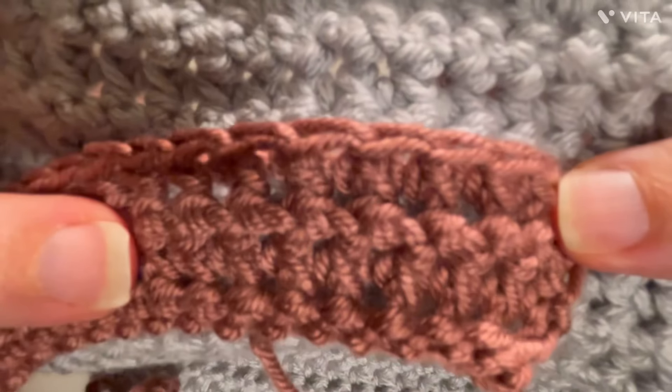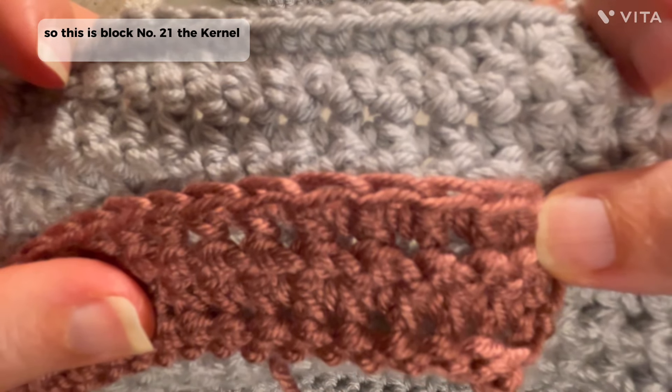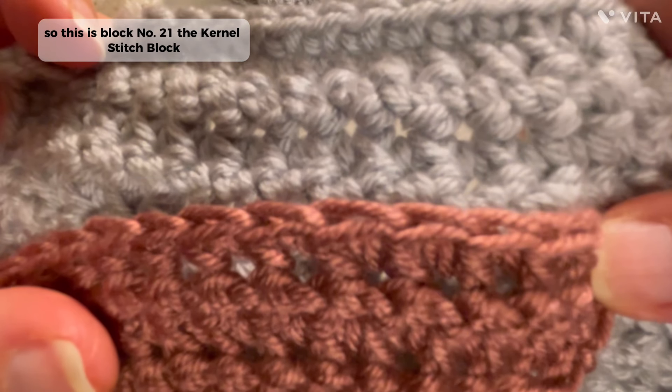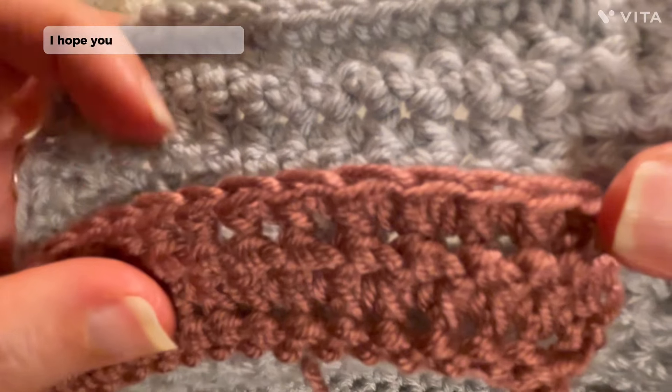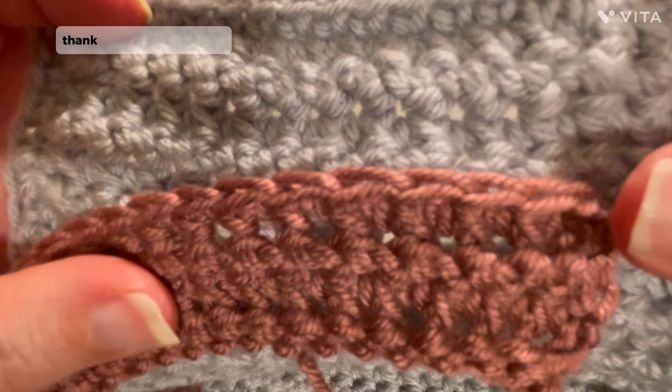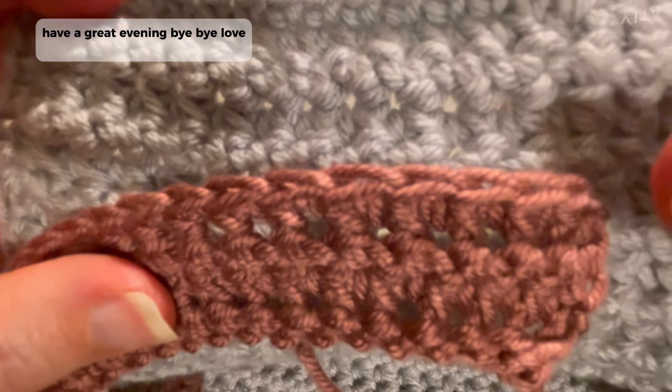So this is block number 21, the kernel stitch block. This is Maria from Crochet A to Z — I hope you enjoyed this tutorial. Thank you, have a great day, have a great evening, bye bye, love you all.